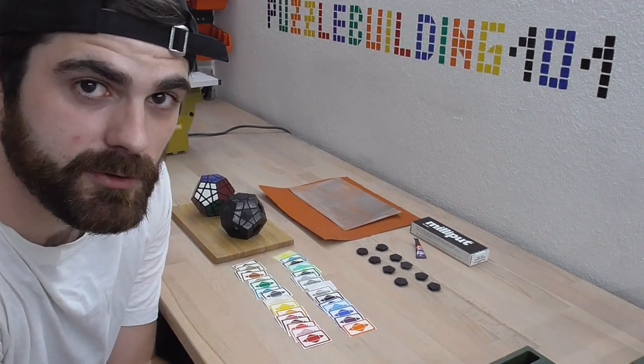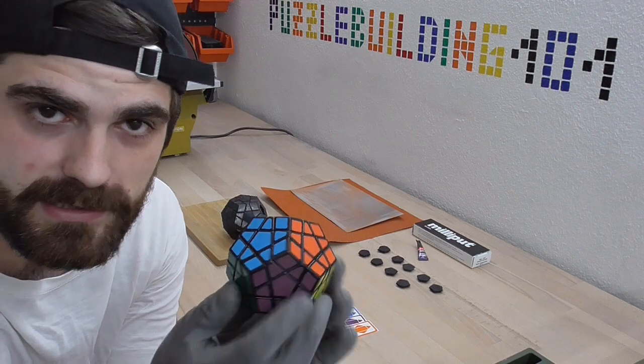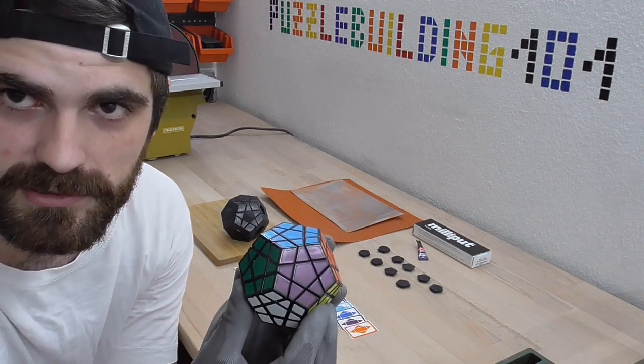Hello ladies and gentlemen, hi guys and girls! Today I will be showing you how to turn a Megaminx into a Rhombic Triacontahedron Megaminx.